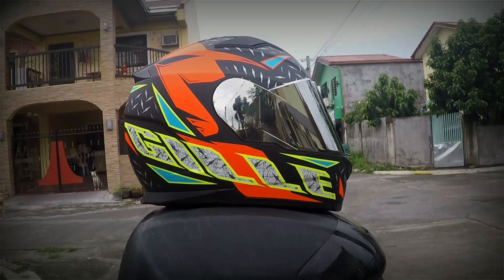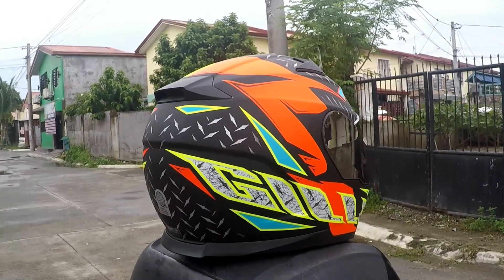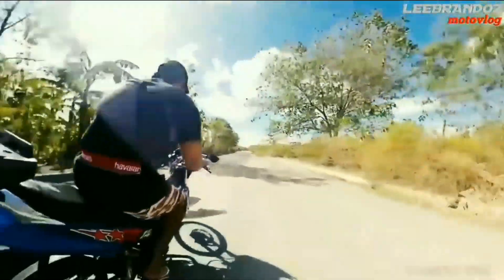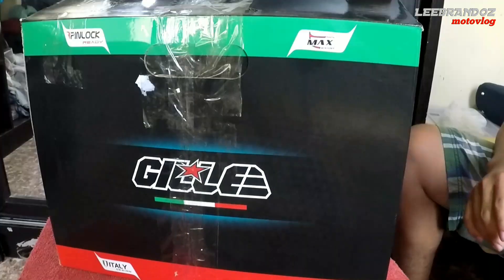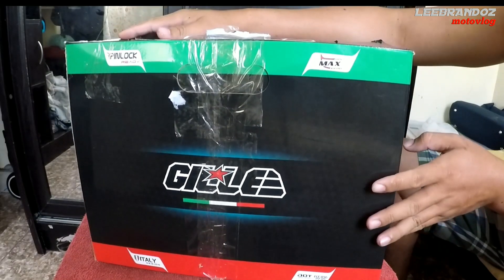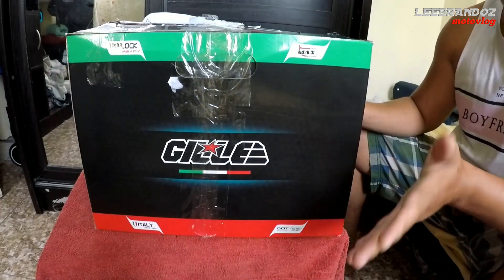Hello everyone, welcome back to my channel. What's up mga katropa na atin dyan. Ang gandang araw sa ating lahat. So another day, another video na naman. For today's vlog mga katropa, i-re-review natin tong helmet na bigay sa atin ng Gile. Maraming salamat kay Boss Mark, salamat din kay Sir Jethro Harvey Lowe. Sila yung nagbigay sa atin ito, kaya tayo nagkaroon ng Gile helmet — ang pinakabagong helmet sa market.